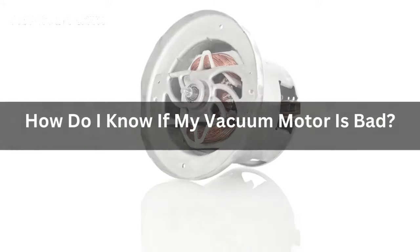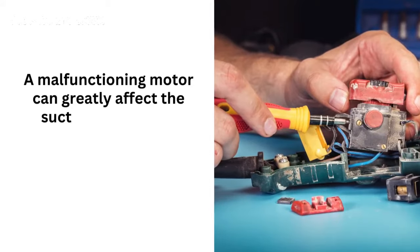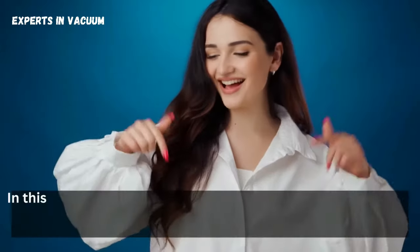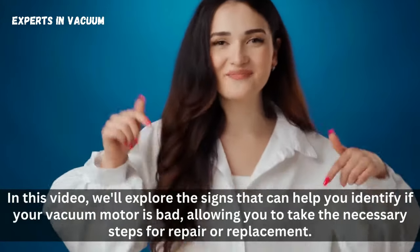How do I know if my vacuum motor is bad? If you're experiencing issues with your vacuum cleaner's performance, it could be an indication of a faulty motor. A malfunctioning motor can greatly affect the suction power and overall efficiency of your vacuum. In this video, we'll explore the signs that can help you identify if your vacuum motor is bad, allowing you to take the necessary steps for repair or replacement.